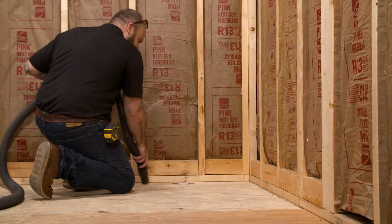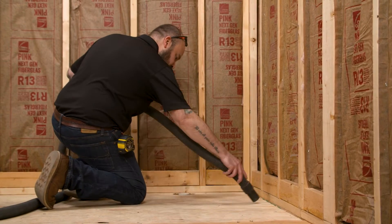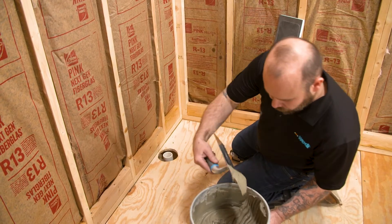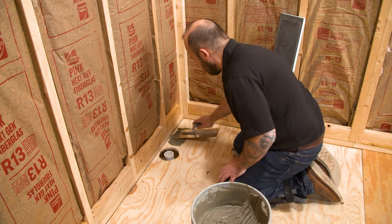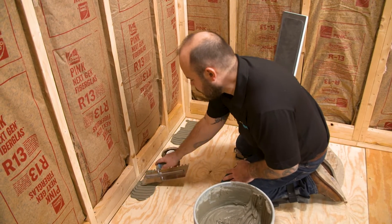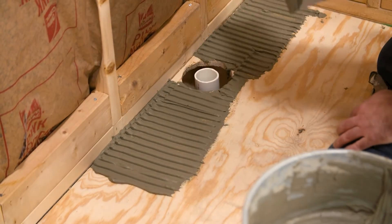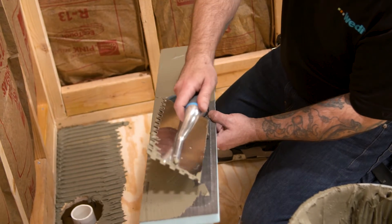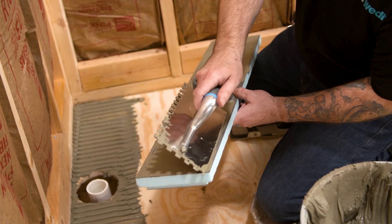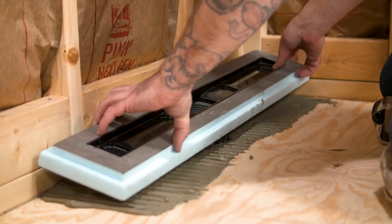Your substrate should be free and clear of any debris before applying thinset — this is necessary to achieve an optimal bond. Using a half inch by half inch square notch trowel, apply modified thinset to the clean substrate. Applying thinset on both the base and the substrate with a quarter by quarter notch trowel is also acceptable. Use directional troweling to ensure proper coverage. You will also use the flat side of the trowel to back butter the underside of the Riolito line module. A modified thinset is always recommended when installing a WEDI shower base.